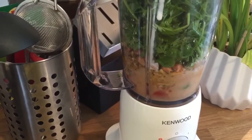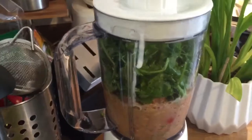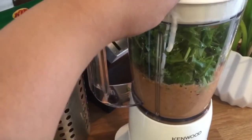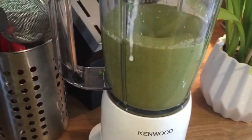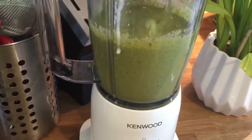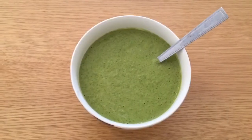Let it blend until dry. And look at the color — it looks so yummy! Chutney is a speciality. It is a speciality that you can eat with any other dish.